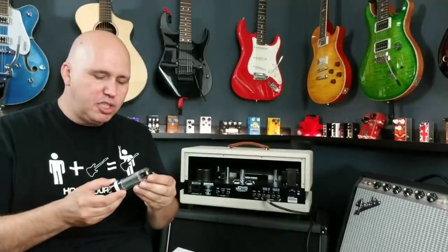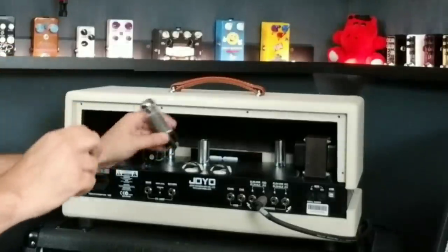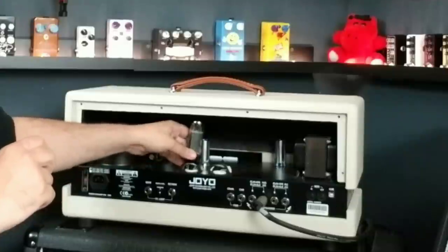It comes with a box of power tubes. You get to choose from the tubes they give you: 6L6s, EL34s, and EL84s. However, it also takes KT66s, KT88s, and 6V6s. I'm going to choose EL34s — I've tried a complement of all the tubes and this is the set I end up liking with the amp the most.